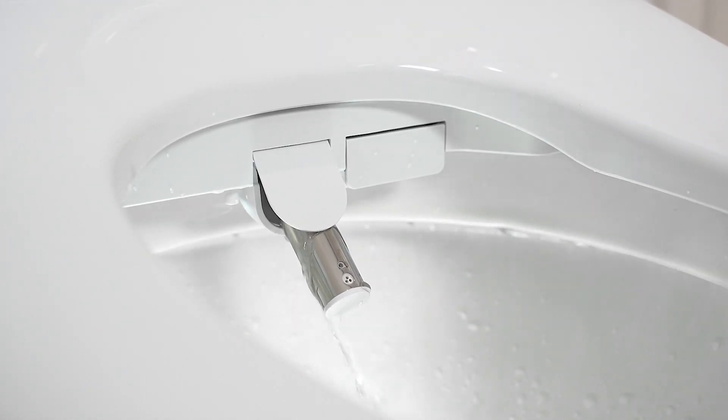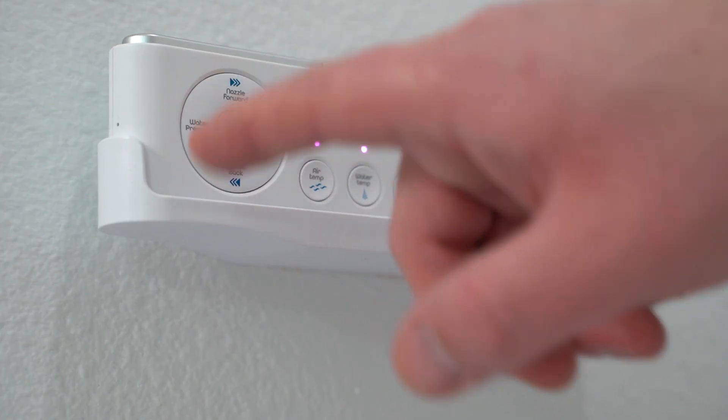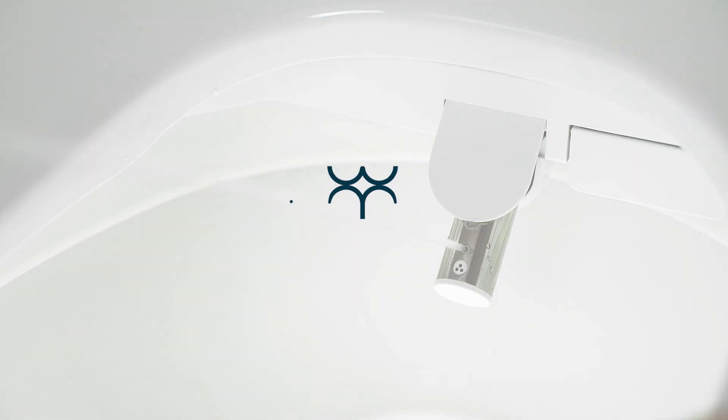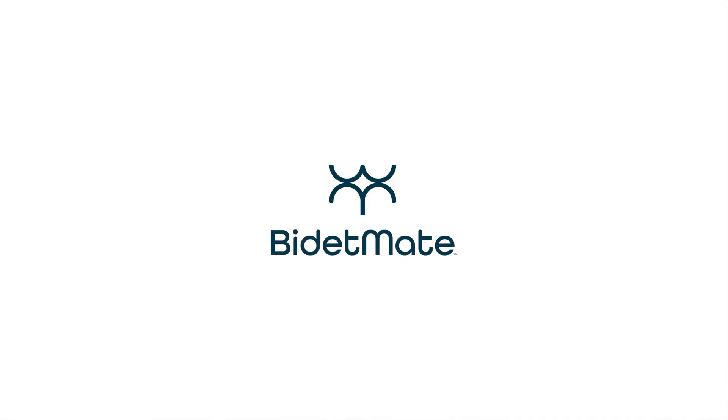All right then, you've done it. Though you're probably feeling quite handy right now, don't let this easy installation go to your head — you're not a plumber. Now, go ahead and give your bidet mate a try. You know you want to. Do it! Thank you.